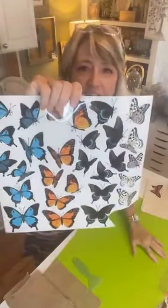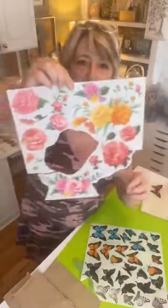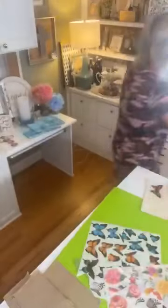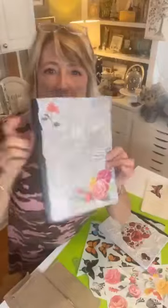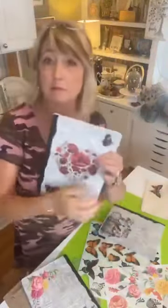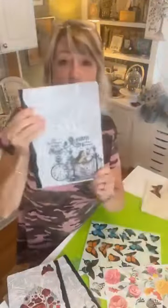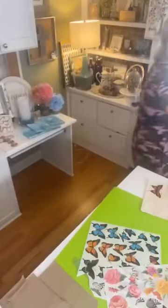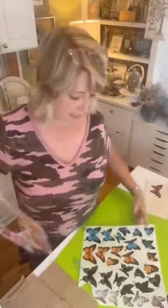I am completely obsessing about these amazing new rub-on transfers from magnoliaDIY.com — this one is butterflies. I used these this week when I was making journals that I'll be giving away on Sunday, and I started playing with them and I have wanted to keep playing with them. This one is called Roses, and let me show you what they look like.